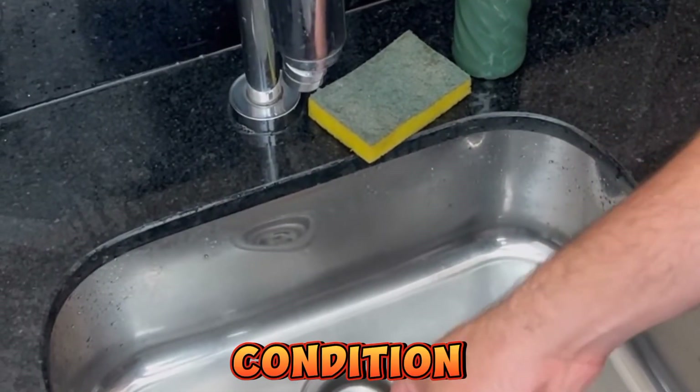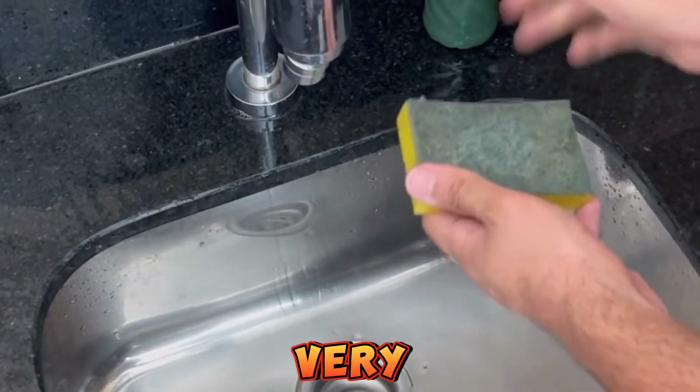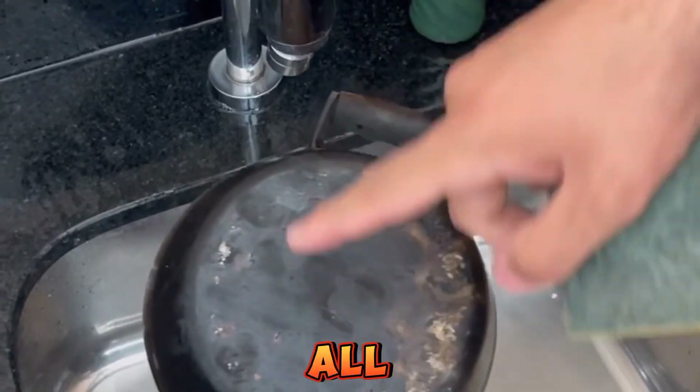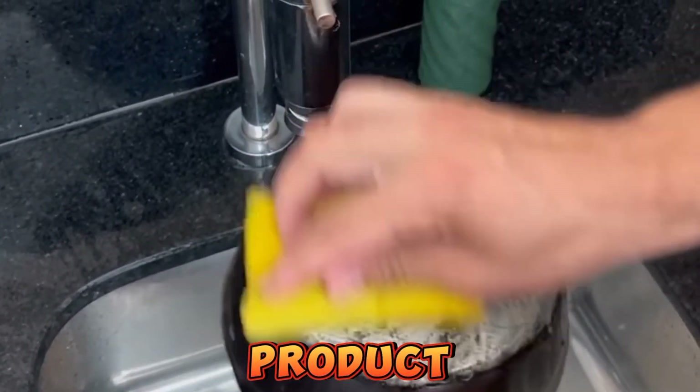Look at the condition of this pan — it's quite dirty with ingrained grease. Just scrub it very well and you'll immediately notice all the dirt coming off. It's like magic. This product is simply wonderful.